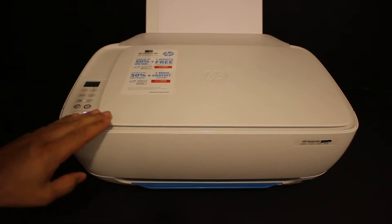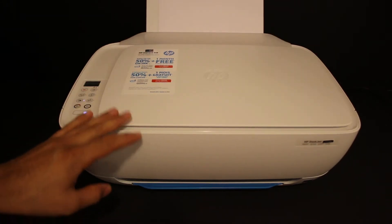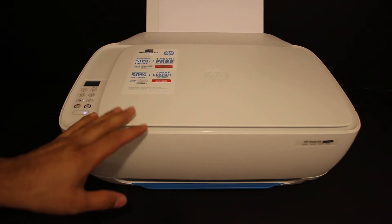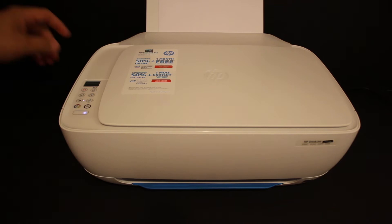Today's video is regarding the HP DeskJet 3631 printer. I'm going to show you how to connect your printer to the Wi-Fi network of your home and office. This is the Wi-Fi setup of this printer.